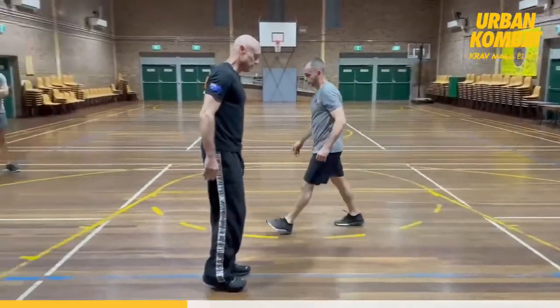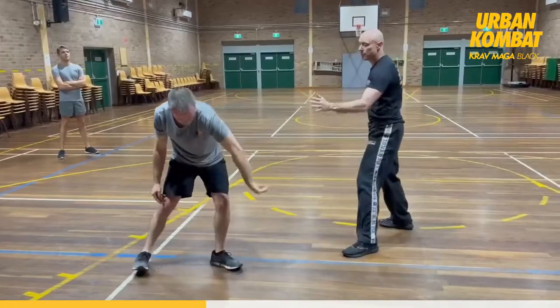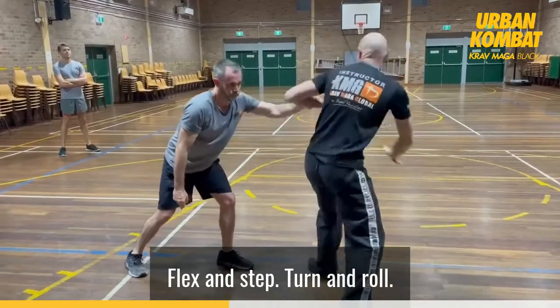On the other side — one more time. Flex and step, turn and roll.